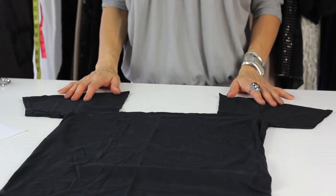That is how you give a t-shirt a square neck. Again, I'm Angela. Thank you so much for watching. Have a great day.